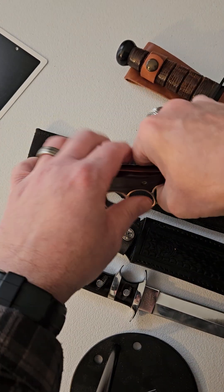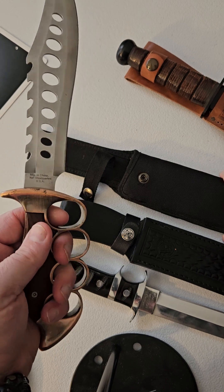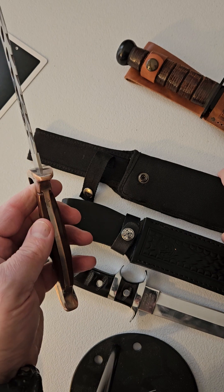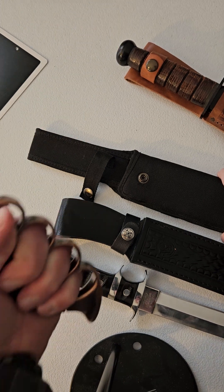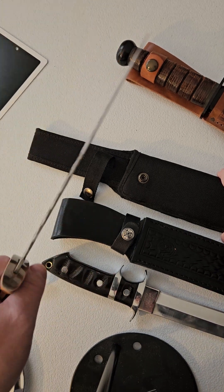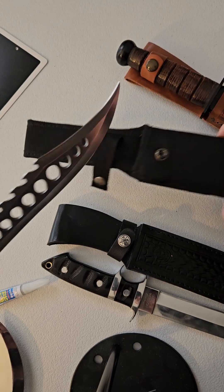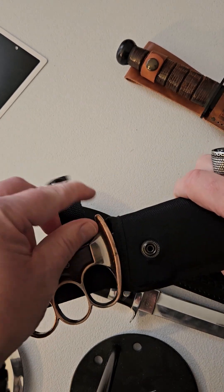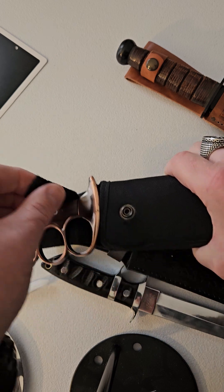And I've got this one — Maxim USA. Very nice knife. Really cool. You know, if you want to punch someone or stab them at the same time. It's got this nice sheath with it in case you ever want to carry this thing.